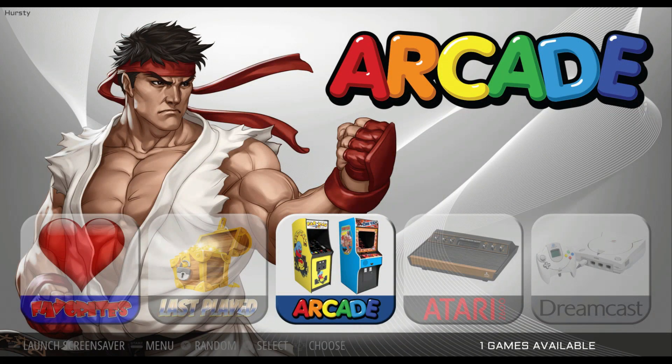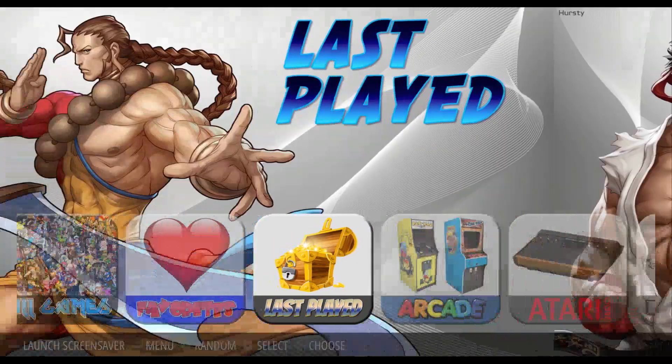Welcome back guys. Today I wanted to show you a new theme from Dwayne Hurst for Emulation Station within RetroPie. It's a pretty cool theme. I also want to show you how you can install it properly, a couple tweaks you may need to make within the system to get this to work properly, and also cover the features of this theme and kind of showcase what's contained within it and how things work. So let's go ahead and begin and show you how to install it.